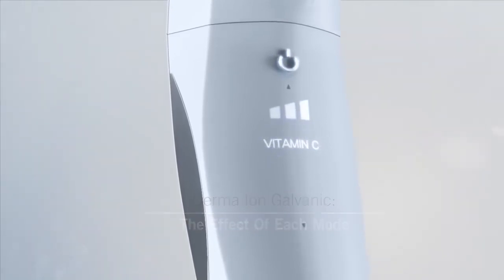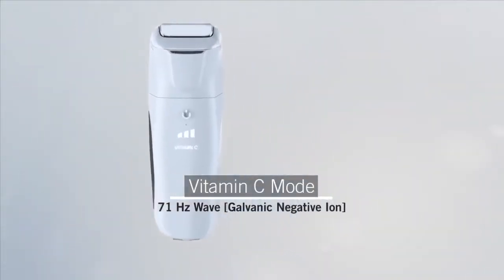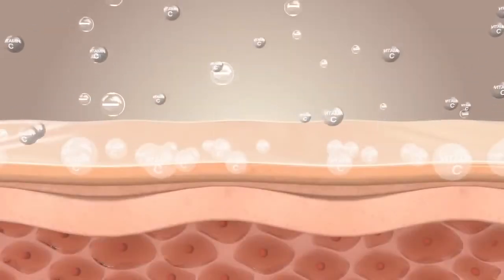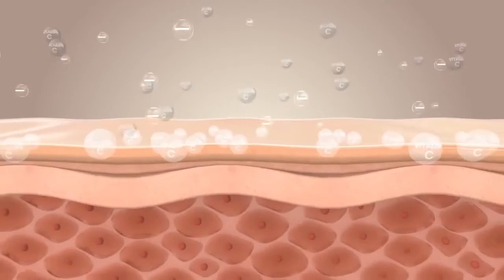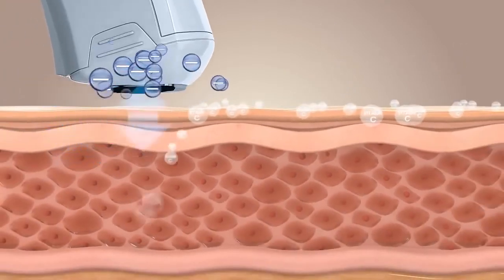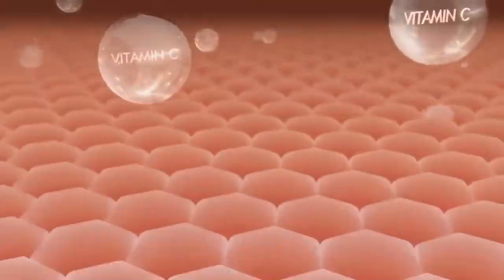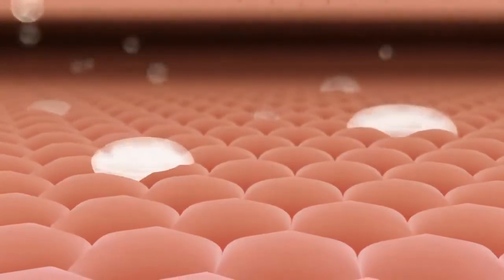Galvanic's Vitamin C Mode. The thin film of sebum on the skin surface makes it difficult for water-soluble Vitamin C to penetrate. However, Vitamin C contains negative ions, and when repelled by the Galvanic mechanism's negative ions, it is able to penetrate deep into skin.